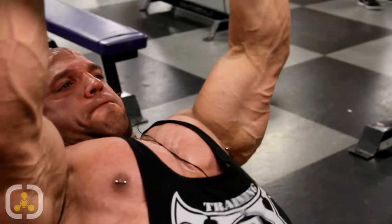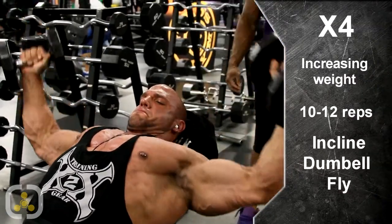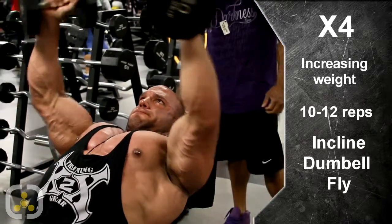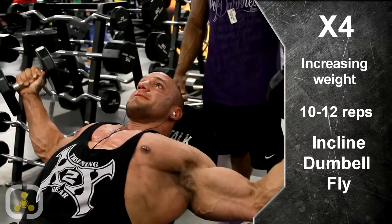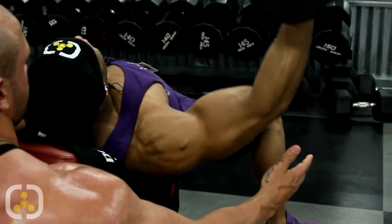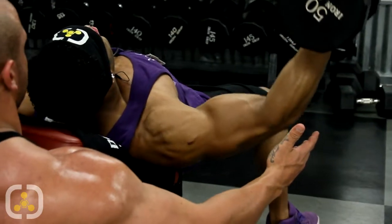Now we're on to our incline dumbbell fly. So we busted out our first set with a super set as you guys saw, getting the blood really flowing and gorged. We're not going to go crazy heavy on this weight — we're just going to squeeze. We're not going to overextend on the bottom. We're going to stay right at a good motion even with our shoulders and squeeze at the top. We finished up on our last and fourth set here. We slowly increased the weight — started out with 30s, 40s, and the last two sets on the 50s. I'm going to have Jonas actually watch me to make sure my elbows don't extend below where they should go, to keep all the pressure on my chest.